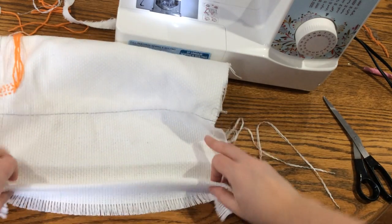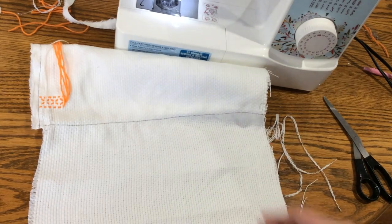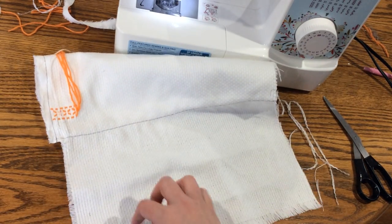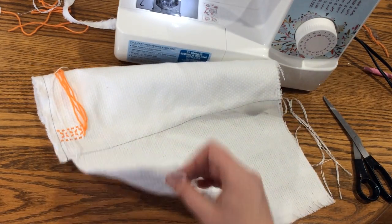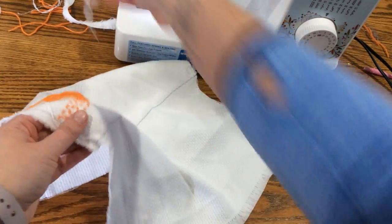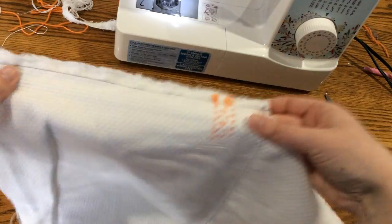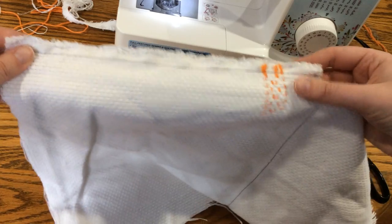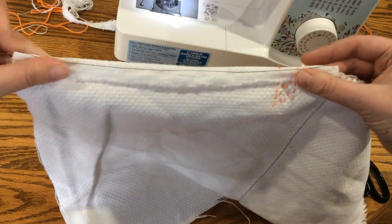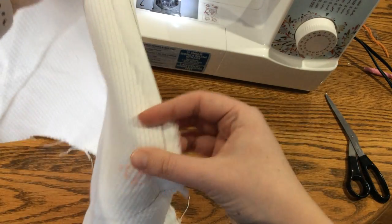Sometimes before I pull them out, if this is really folded up and bunched, I iron it down because otherwise it's really hard to tie your tassels. The other thing you can do is before you pull all these out, you can sew your long edge so that you can walk away from your sewing machine.